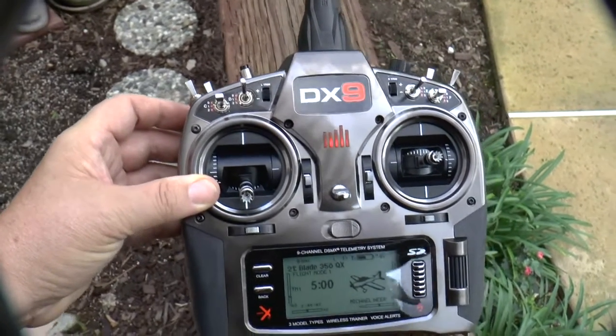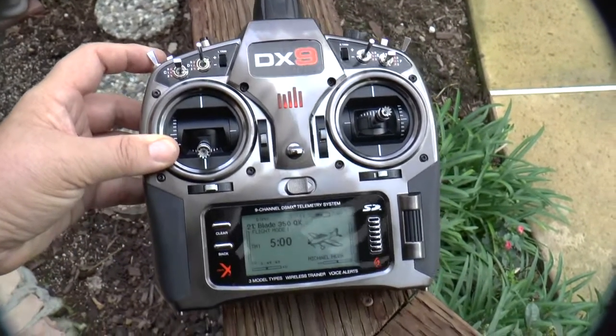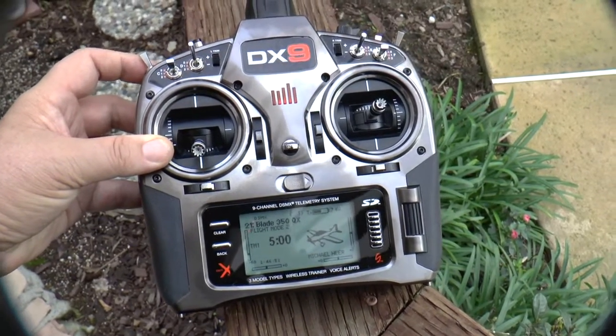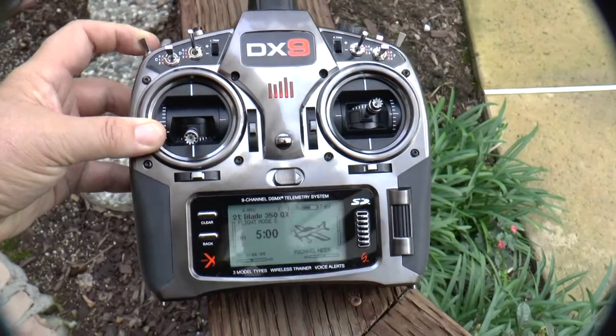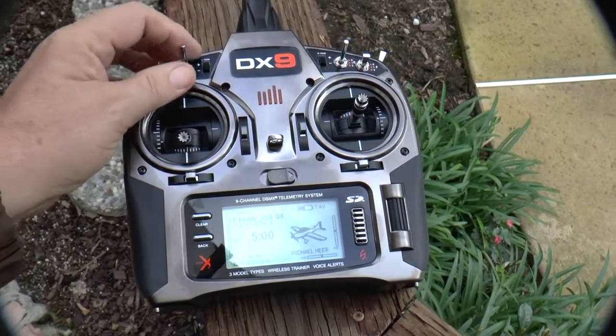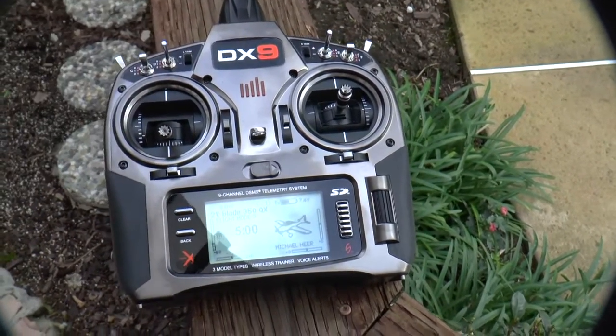Flight mode 1 is smart mode. Flight mode 2 is stability mode. Flight mode 3 is agility mode.